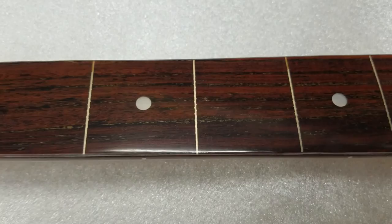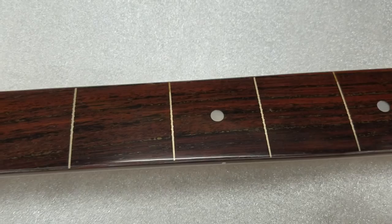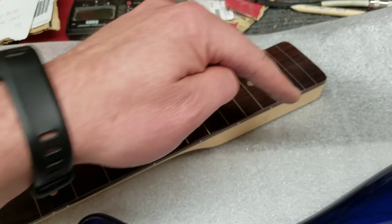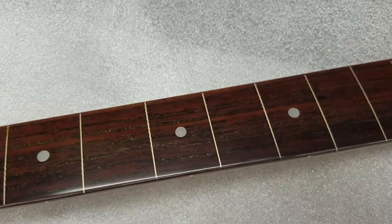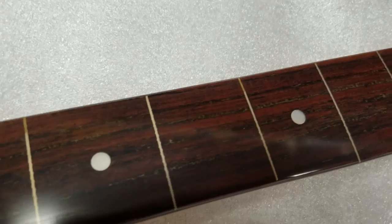This neck right here obviously used to be fretted. What we did was an experiment — we ground the frets down flat, then took tape and built a dam all the way around it, filled it with epoxy. After the epoxy hardened, we refinished it, trued it up, and re-radiused it. It turned out great.